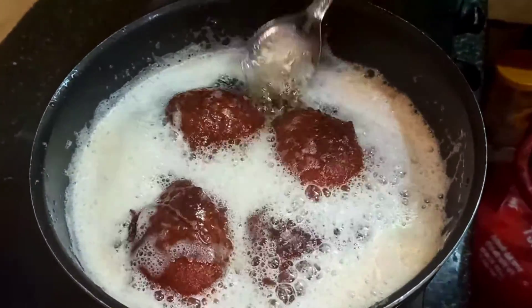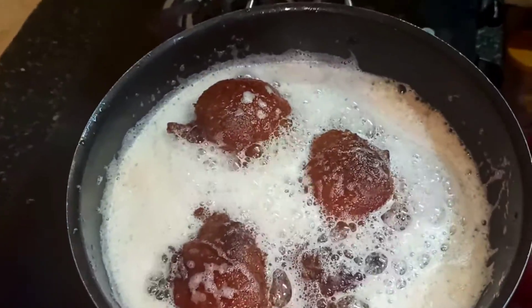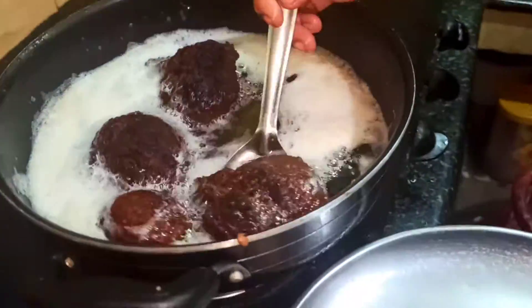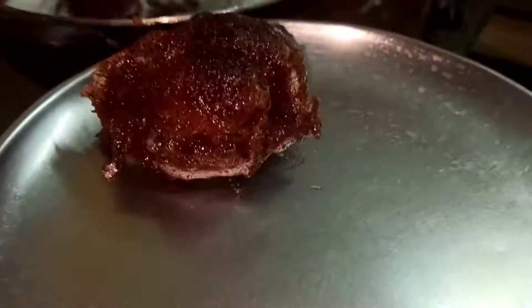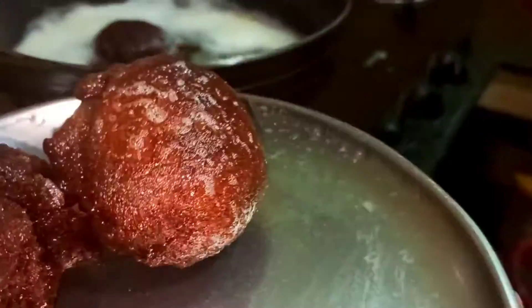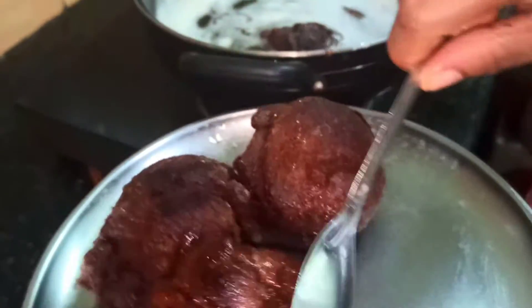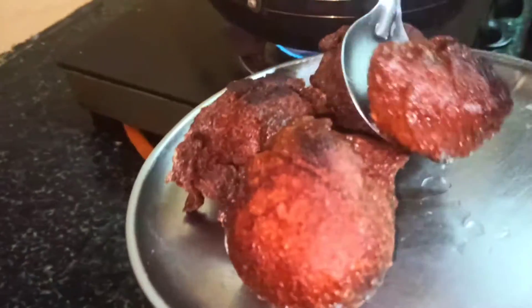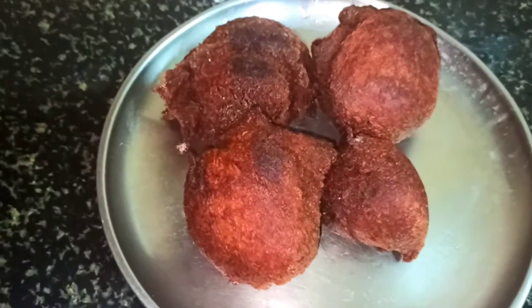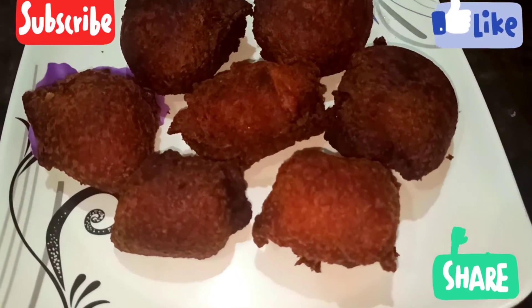I am going to make a little bit of a piece of the dough. I will taste the taste. And this is the one that I want to do with.